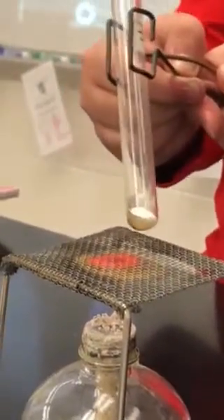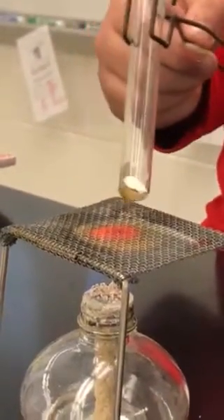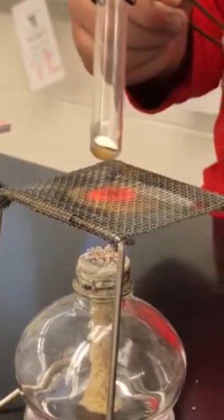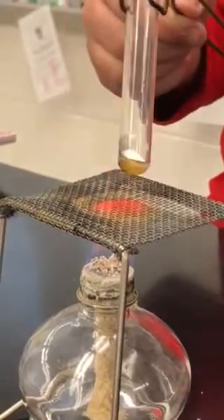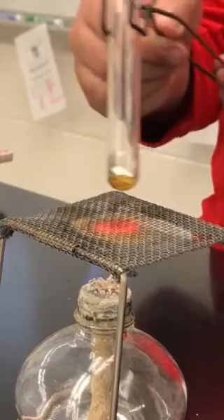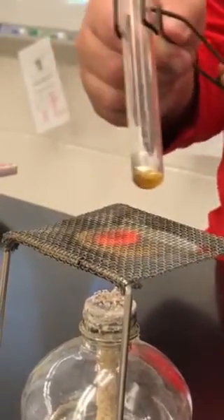Okay, so if you notice where the sugar is, you're starting to see something happen. It is starting to kind of change color. Almost looks like it's liquefying. If you put something like honey in it, it makes like a wax.